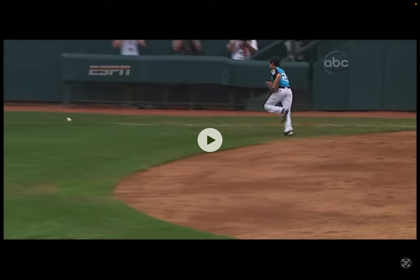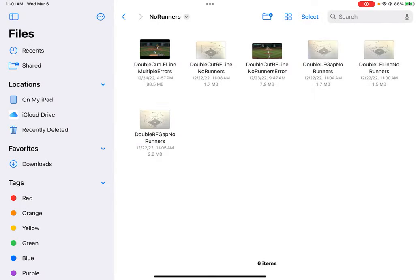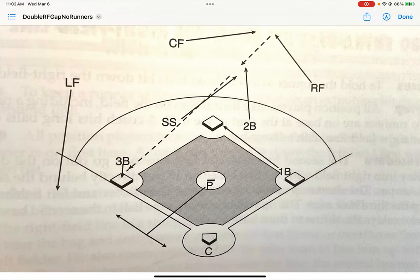We're going to introduce the concept of double cuts — or doubles cuts — with no runners on in this video. At the conclusion of this, hopefully we'll go back and look at that opening video and understand where we can make improvements. Double cuts are kind of simple because in all but one situation, everybody's kind of doing the same thing. Let's talk about the scenario and define when we're going to do it.